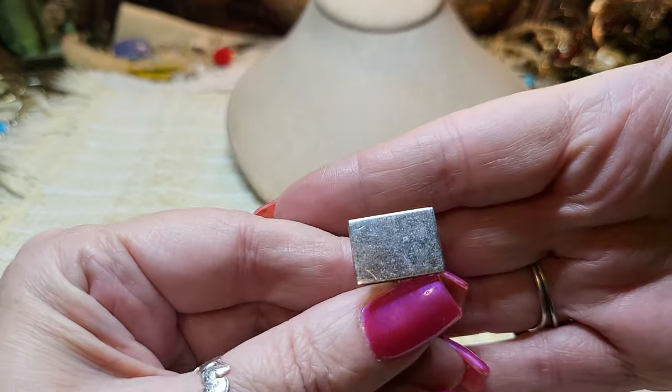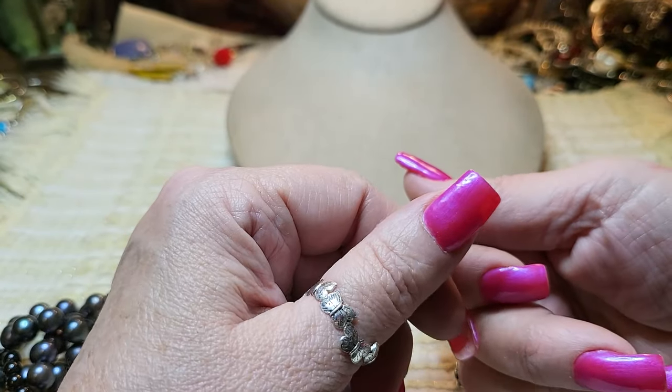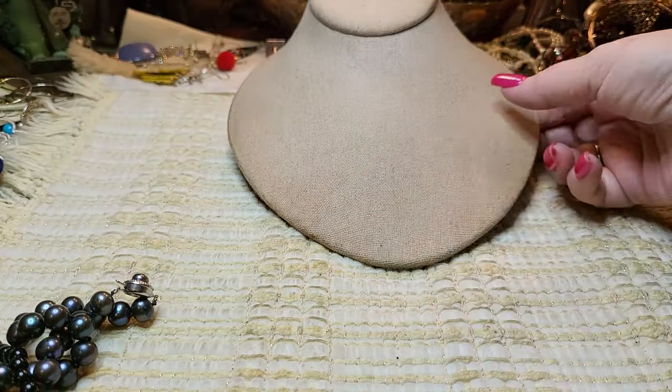We have a cuff link — I couldn't think of it for the life of me. Swank — they make a lot of cuff links. I'll put that back there and see if we can't find the other one.